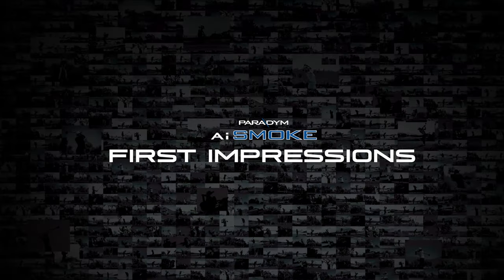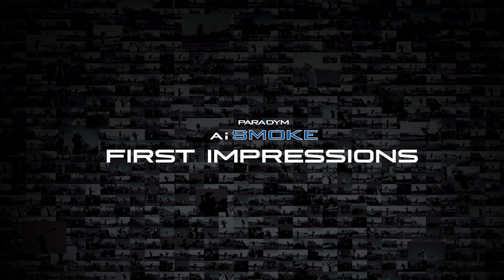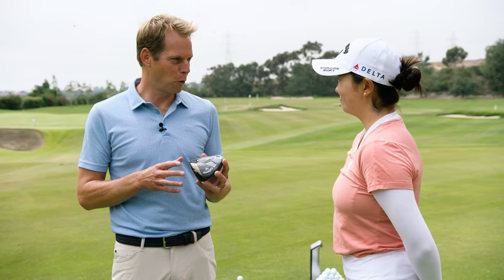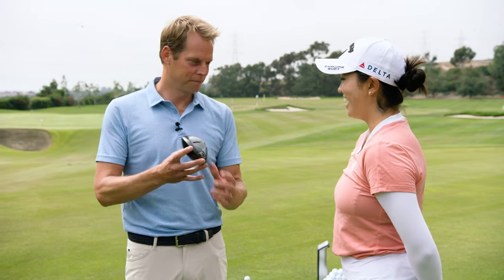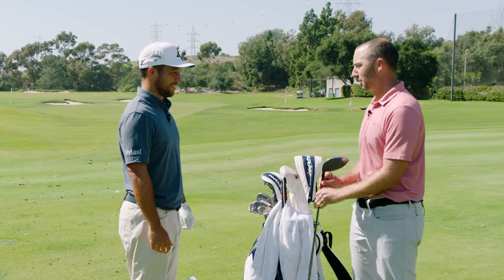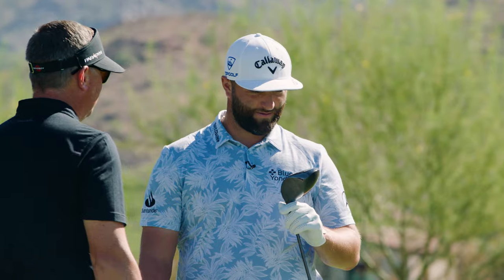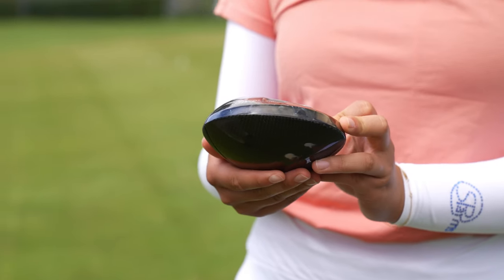Let's go check it out. Let me introduce you to the all-new 2024 AI Smoke driver. AI Smoke. We got the new one here — Paradigm AI Smoke. Paradigm AI Smoke. I'm excited to try it out. Let's do it.